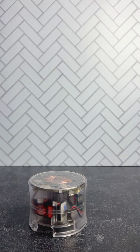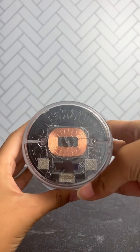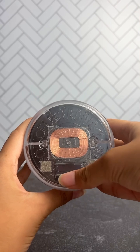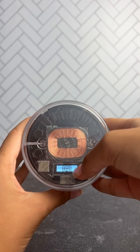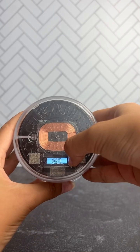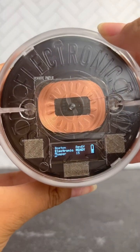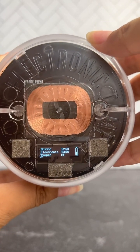You want your tamper to be off — when the screen is black, that's off. To turn it on, press the button at the bottom, and you'll see the Bossy Tamper logo. To get to the next default screen, press either one of these buttons.